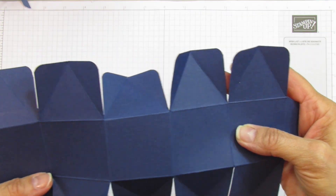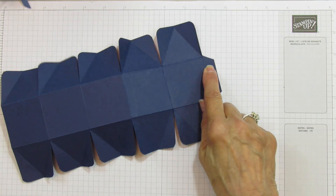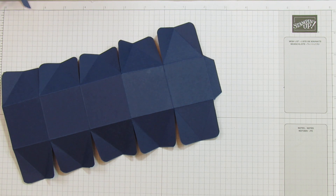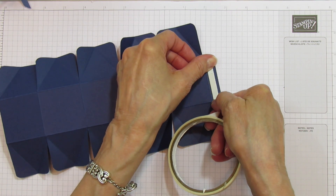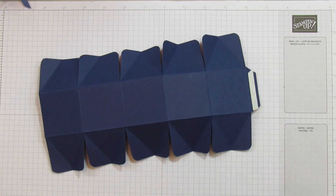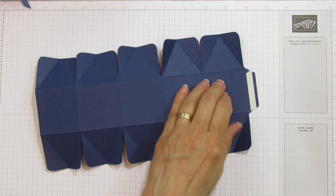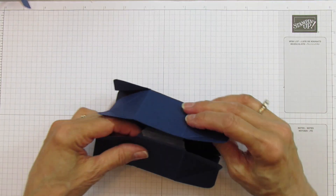All the corners are rounded on both sides, so we're ready to put this together. We're going to put tear and tape on this little glue tab, and you want to make sure you have a strong adhesive there because it is a good-sized box. You're probably going to fill it with either a small gift or some goodies, and if you're putting in nice chocolates or something heavy, make sure you use a good strong adhesive.